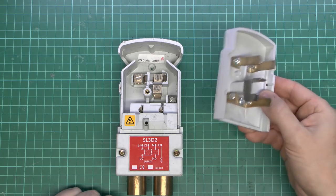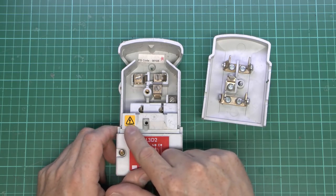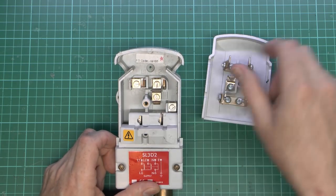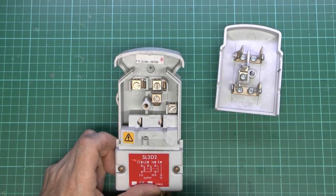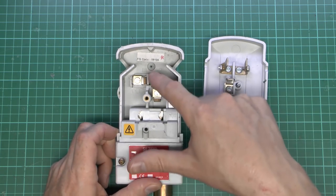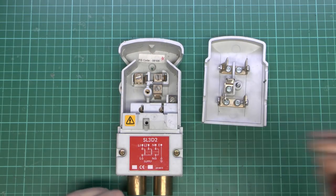This is intended to be removed with the power connected. As this label shows, the only actual live part is inside here, so even when this is taken out, it's quite safe because you'd actually have to ram something in there to get a shock from it. So it's reasonably well designed. The terminals here connect to the cables at the top going to the light fitting or whatever it is.